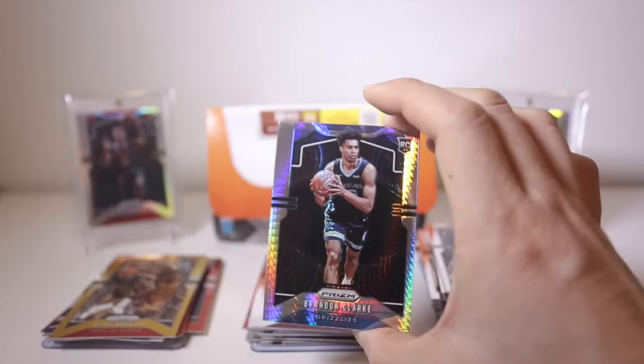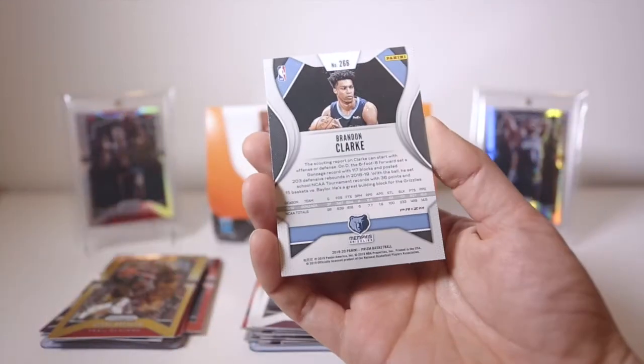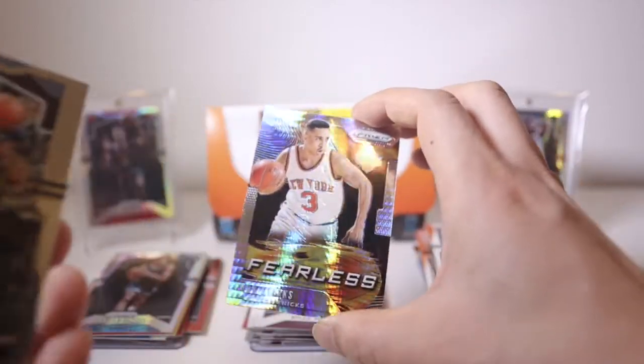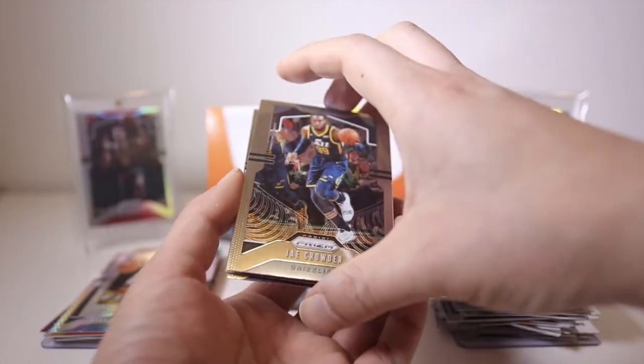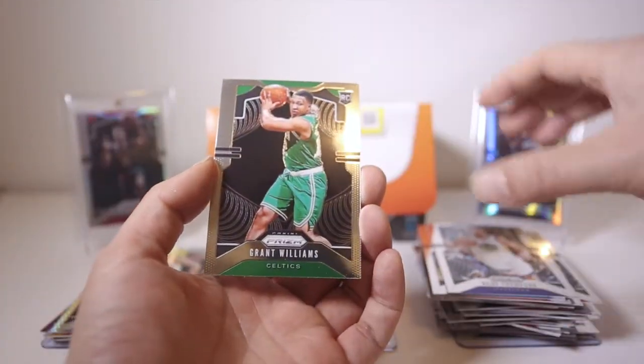My first gold card! And I got a hyper — Brandon Clark. I like his game, I think he's going to be complementary to Ja and Jaren, so a good fit. And we got a John Starks Fearless hyper as well, not numbered. Jay Crowder — wow this is a really good pack! A DeAndre Hunter base rookie, Clay Thompson, and Grant Williams. Wow, that was an excellent pack.